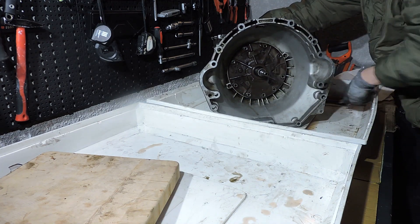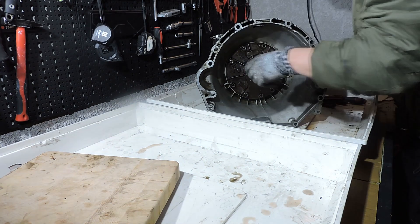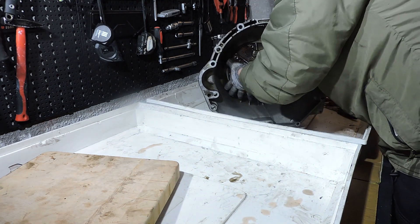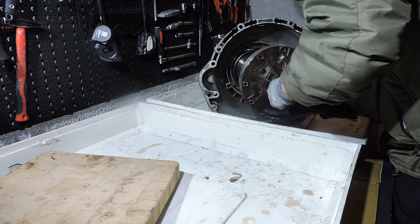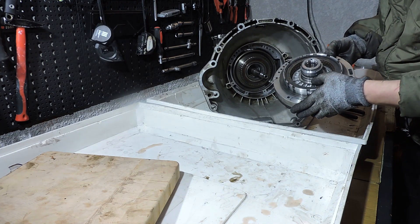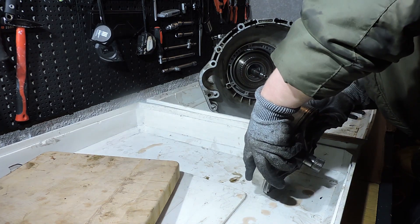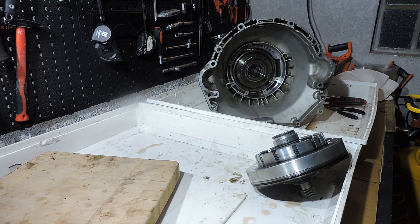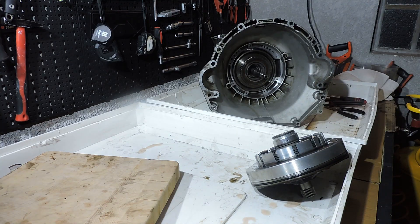I'm going to assist myself a little with some pliers and take the pump out of the transmission. With the pump we see the first clutch pack and a thrust bearing right here. Keep the thrust bearing together and just put the entire pump with the first clutch pack and the thrust bearing in your second plastic box. Now you see why those plastic boxes are useful — as I disassemble the transmission piece by piece, I put it piece by piece back together right here in the second plastic box.